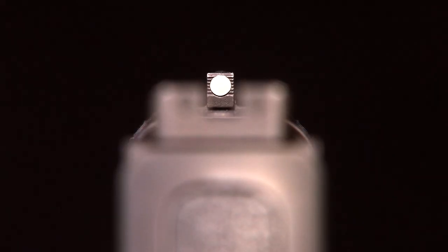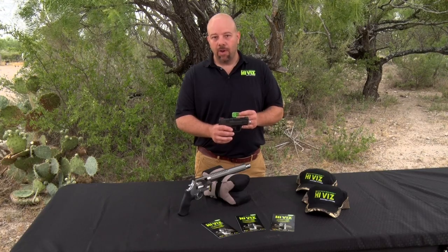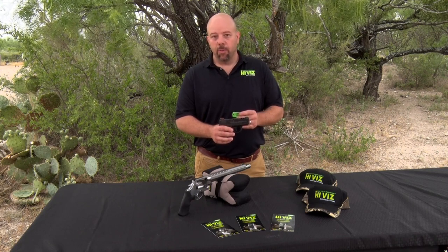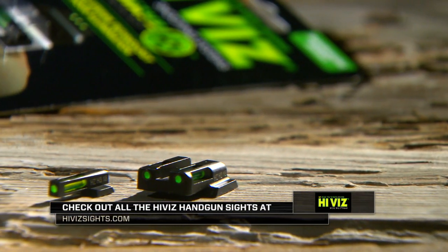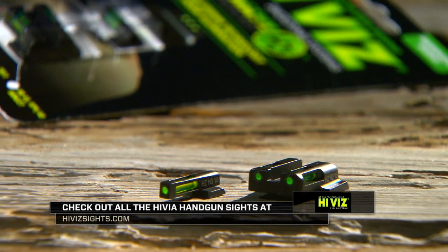We also include a white light pipe with the front sight. Sometimes, in certain lighting conditions — especially indoor ranges — fiber optic can be hard to see if they don't have enough light. Inserting a white light pipe in the front can help in those situations. Hi-Viz has handgun sights available for many makes and models. If you want more information, give us a call or contact us on our website.